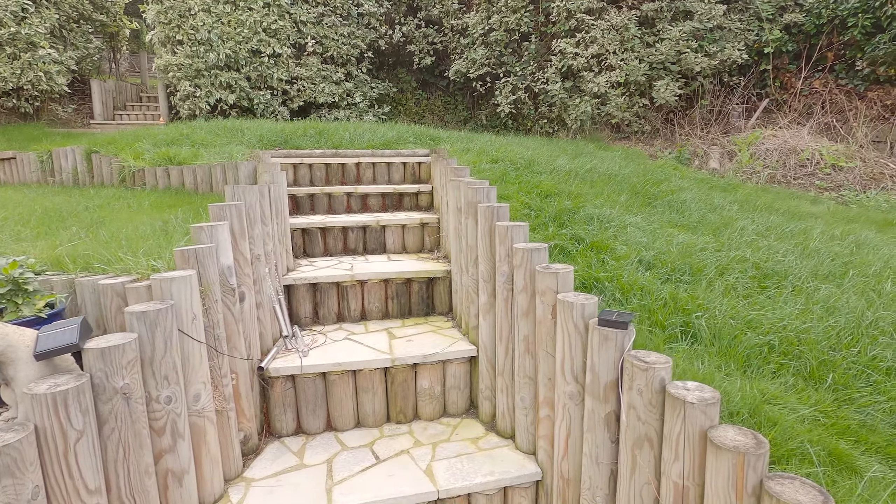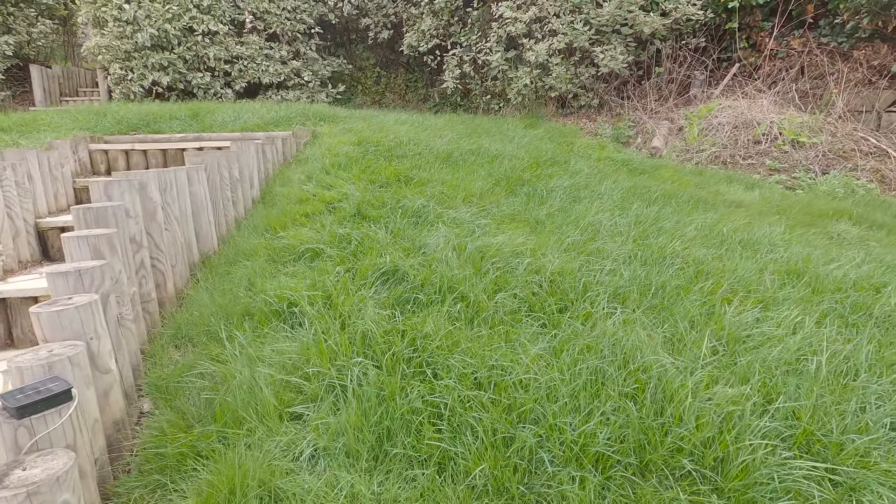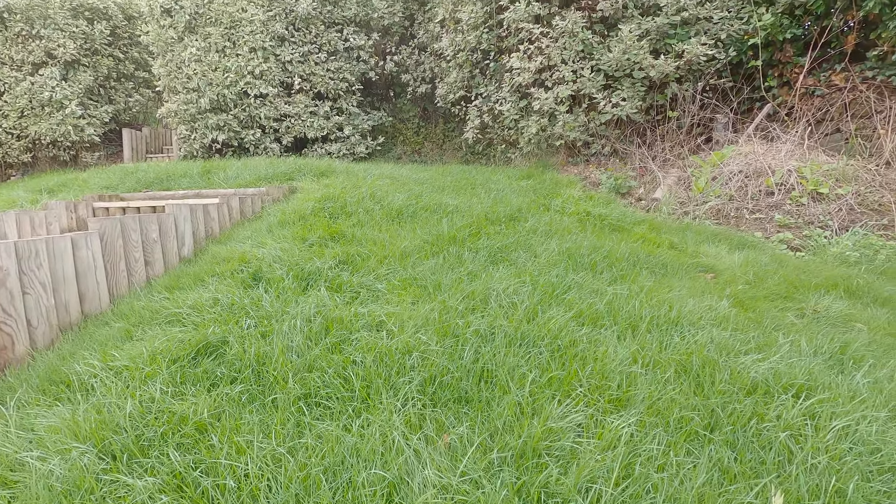That'll take a couple of hours to dry, and once it's dry hopefully that should give a little bit more protection from the water. As you can see, all the grass needs cutting too. I won't call it quits now — I'll keep you posted as to how it goes. Speak to you later, goodbye.